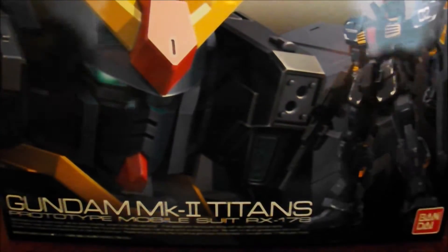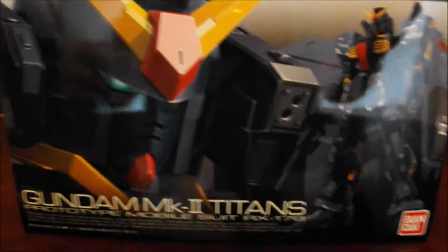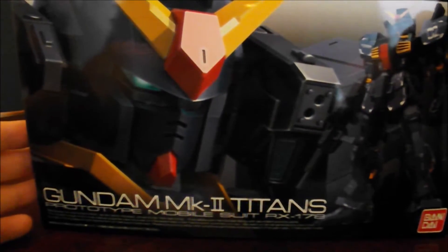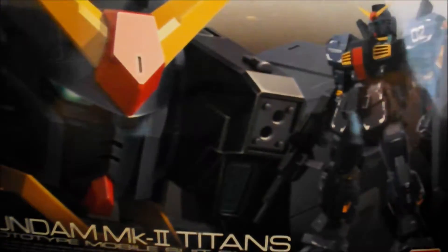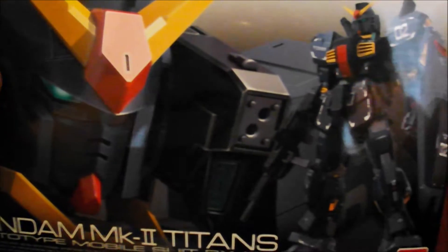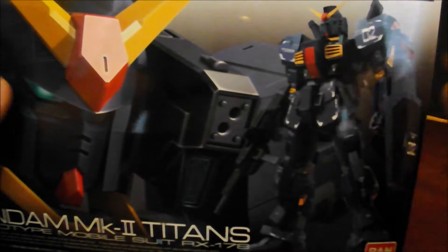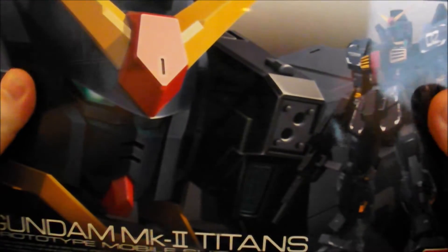RealGrade Gundam Mark II Titans Edition. I have a MasterGrade — I believe I did a snapshot review on the Titans MasterGrade of my Mark II. And when I heard about this, and after I've fallen in love with RealGrade kits, I just had to get this. I've always been a fan of the dark blue and black paint scheme compared to the white of the Hero AU.